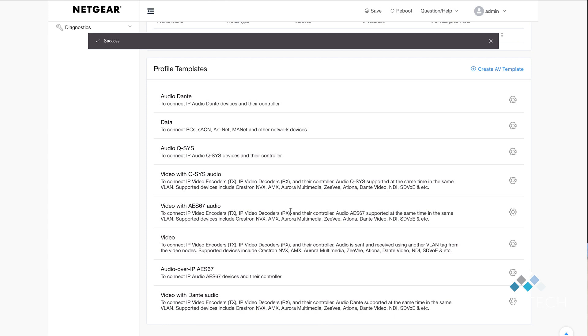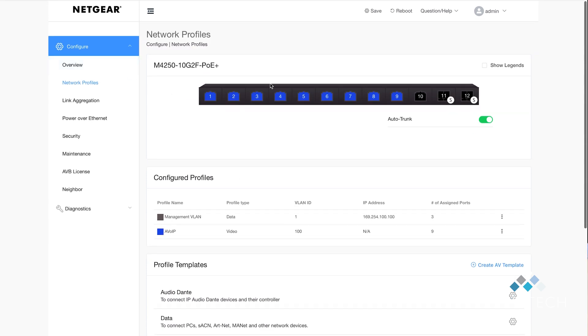The configuration is saved. Going back to the top of the screen, we can see the first nine ports are all enabled for AV over IP. I can then connect the controller for the AV over IP applications to port 10, and use ports 11 and 12 to uplink to the switches above it. That's it — plug everything in and it will work.